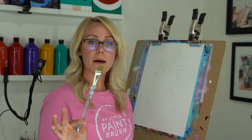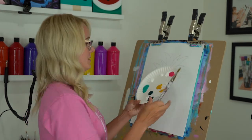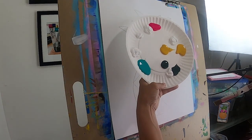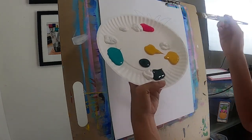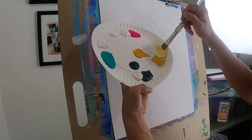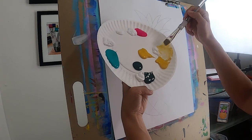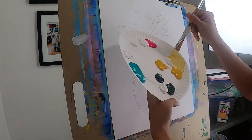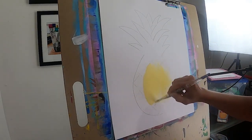Let's go ahead and fill it in. I'm going to grab a large flat brush and my palette. I have all my colors spread out with some white next to each color. My pineapple color is very light to begin with, so I'm going to mix a little bit of yellow with a lot of white. The reason mine is very light is because when I put my lines in with yellow, I want to see the contrast.